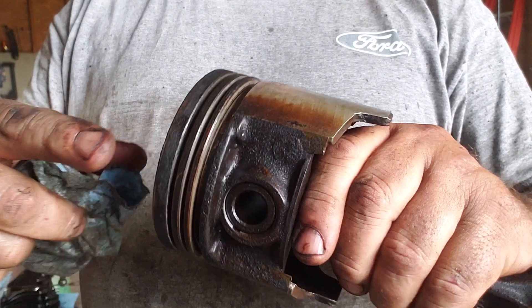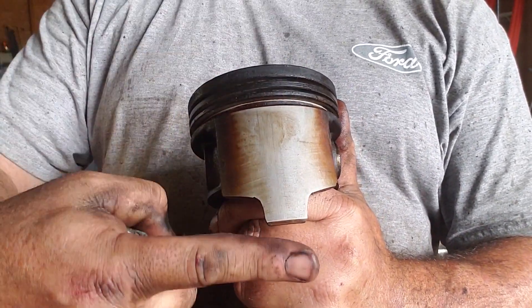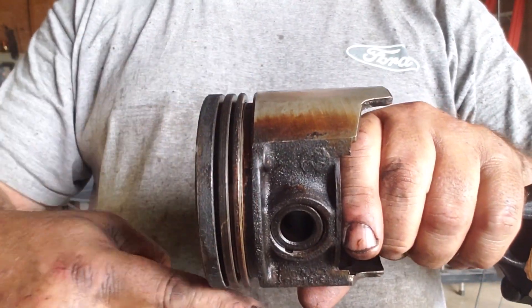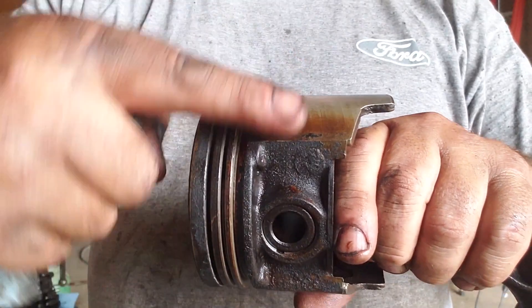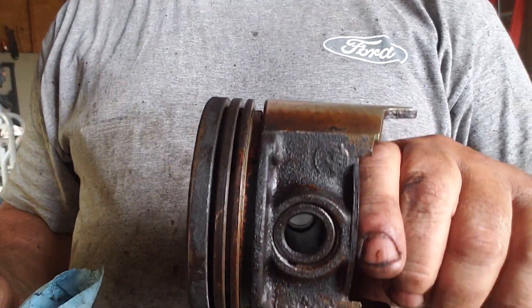Don't let the wire wheel run vertically because you don't want vertical scores — you want to go around the piston so the lines go horizontally. There's less chance of blow-by that way. Really important on an older piston.